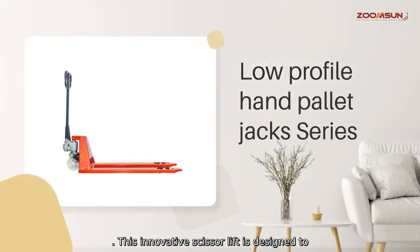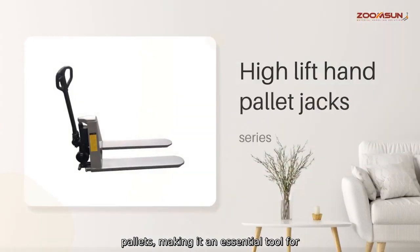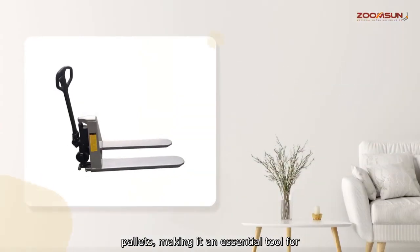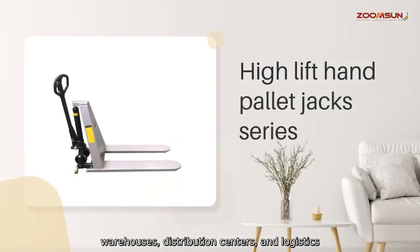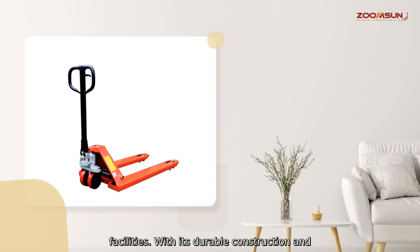This innovative scissor lift is designed to streamline the lifting and transporting of heavy palettes, making it an essential tool for warehouses, distribution centers, and logistics facilities. With its durable construction and ergonomic design,